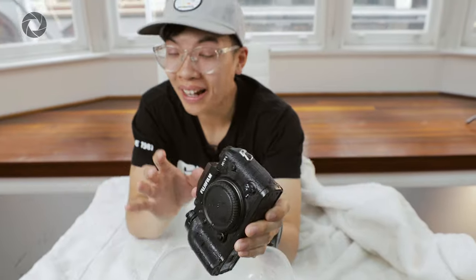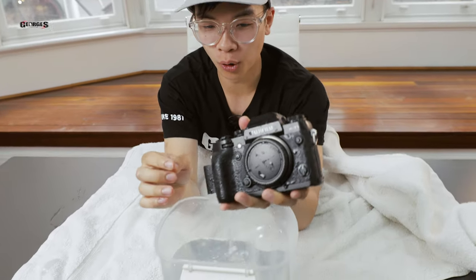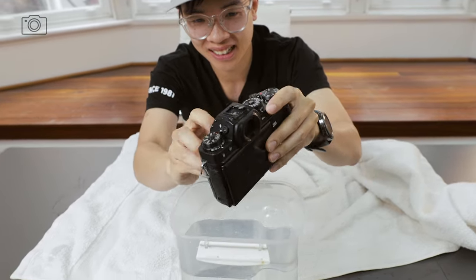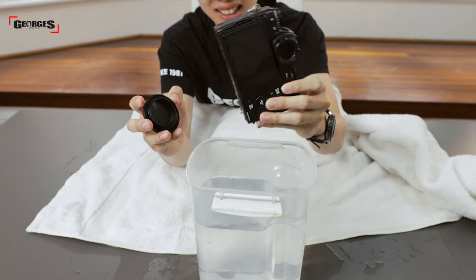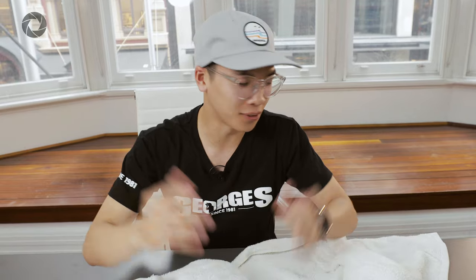Before we even try any kind of water damage solution, the first thing you have to do is take everything out of your camera — SD cards, batteries — and open all the doors so you can let all the water out. After you've shaken out all the water on the inside, make sure to pat it down with a towel to get it as dry as you can on the outside, but make sure not to touch the internals of the camera.